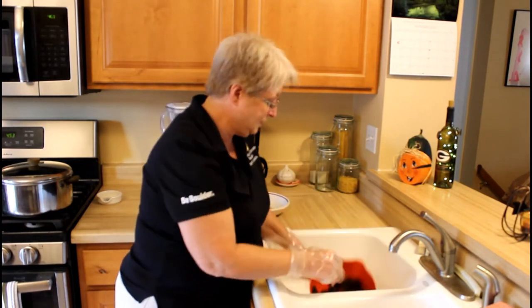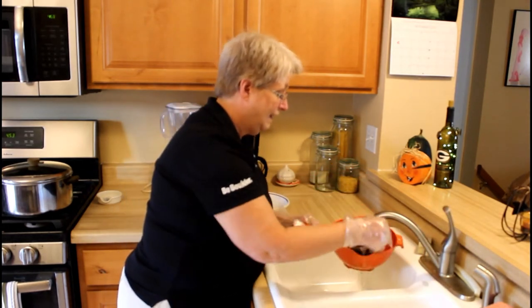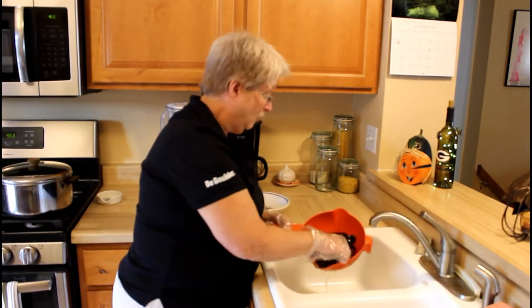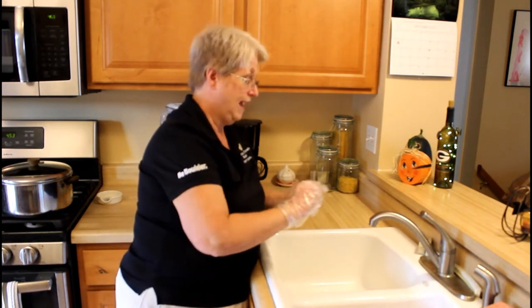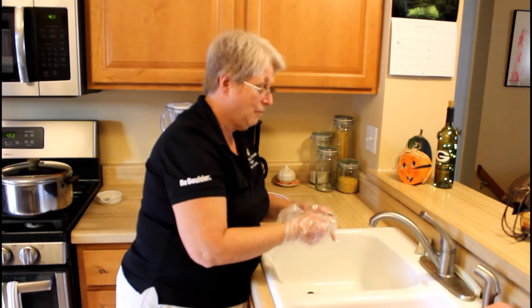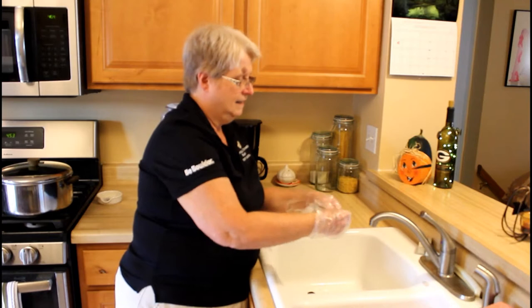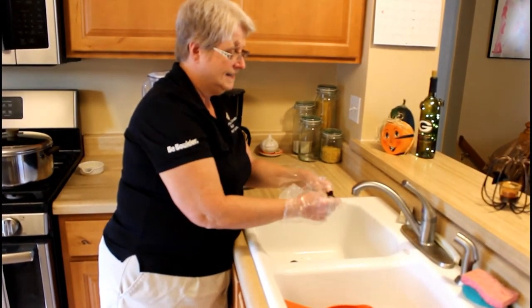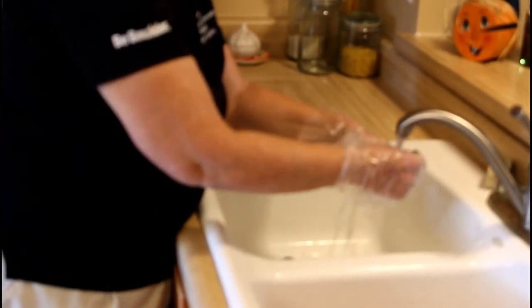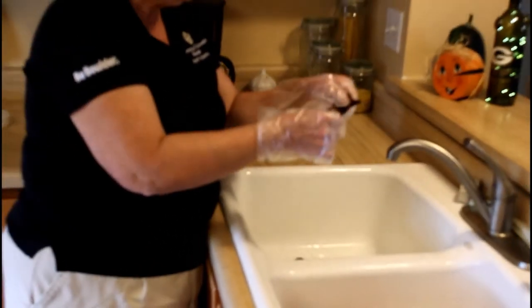We have our chilies all counted out and we're going to rinse them off. Then we're going to clean them by breaking the top off and using our fingers to split them open, and we want to get out the seeds and the veins — I usually rinse a little bit too. You can keep some of the seeds, because that will give you some heat. Now we're going to clean all 20 peppers.